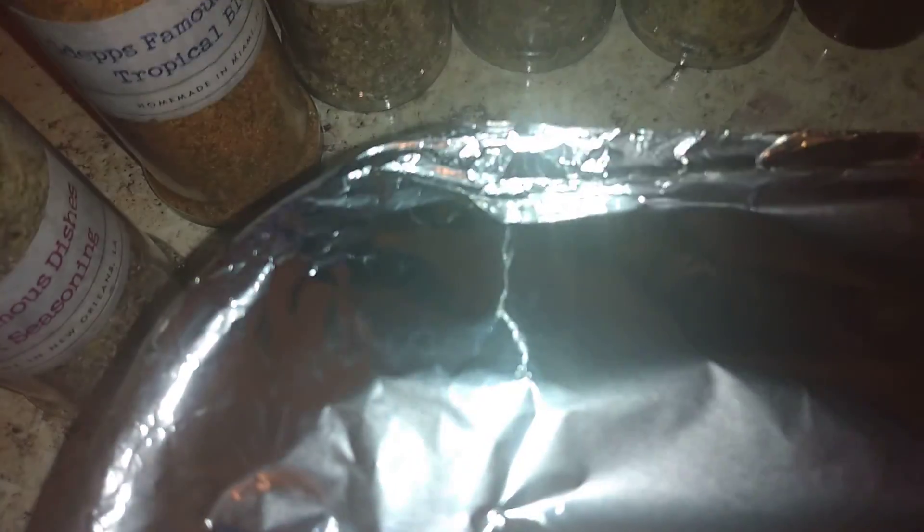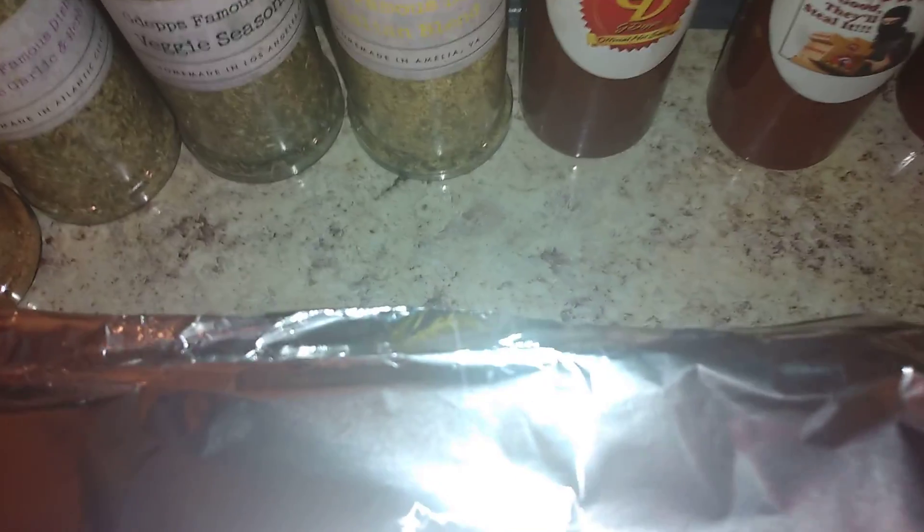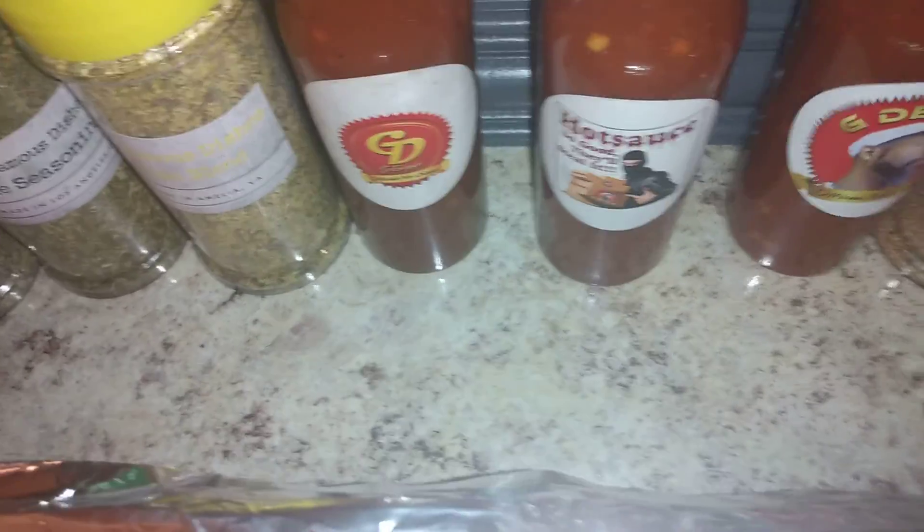We got this hot sauce right here — this is Tropical Blend. Checkered Wings, what's up baby, got the household squad back. Got a steak seasoning, Tropical Blend, which is a garlic and herb blend — yes sir. Five footers, veggie seasoning, Italian blend, certified household.